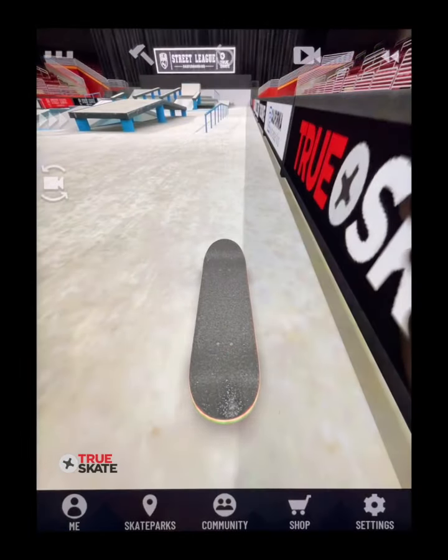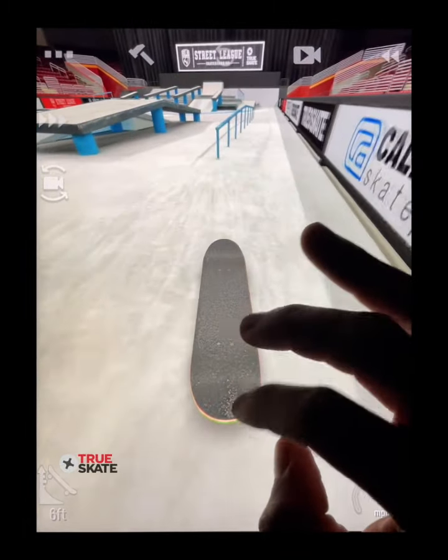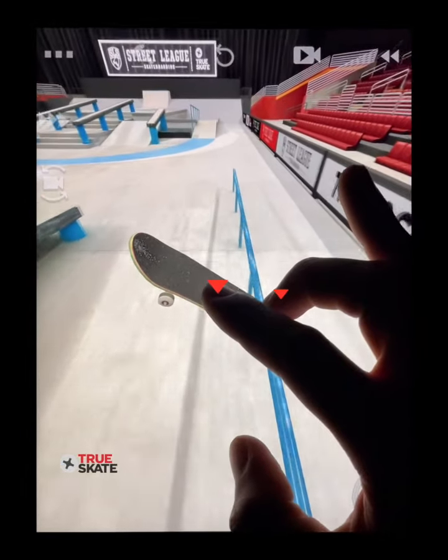For a kickflip nose blunt, you would flip like you're doing a half frontside flip, catch with the front finger, and then ride it out.